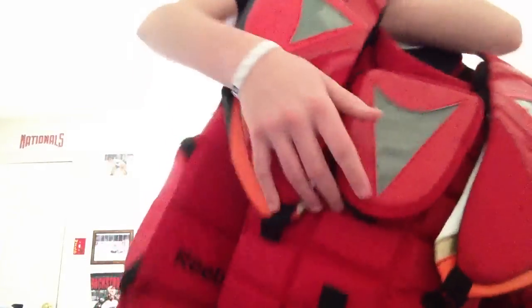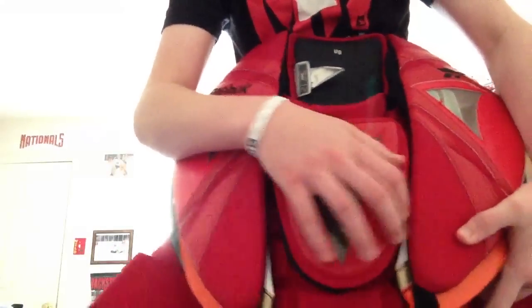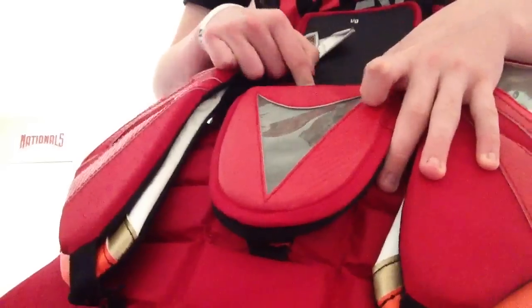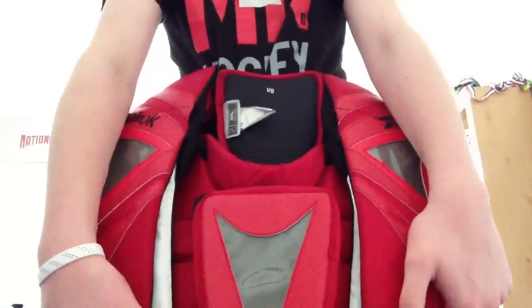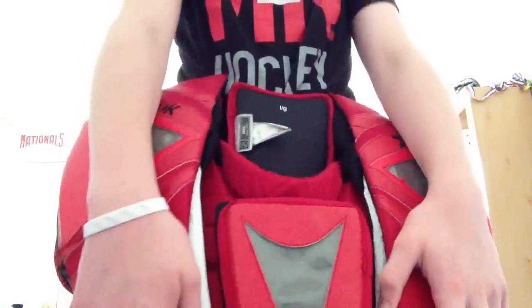Another mod I did is I took the Koho heart guard out and put it under the P1. I just stitched it to the elastic, and I also stitched it to the chest protector itself. I did that for greater protection — you definitely want to keep your heart safe. You don't want to get any stingers there.